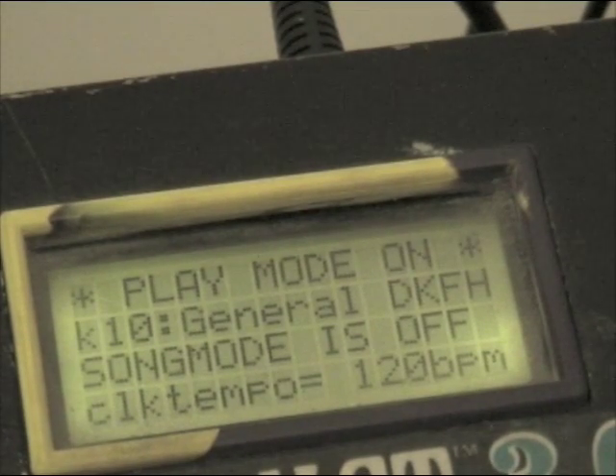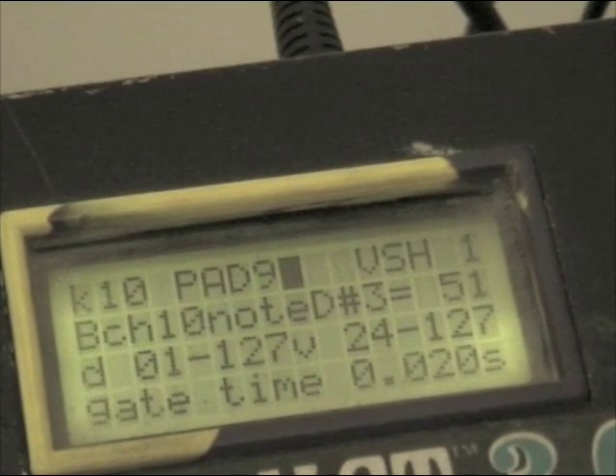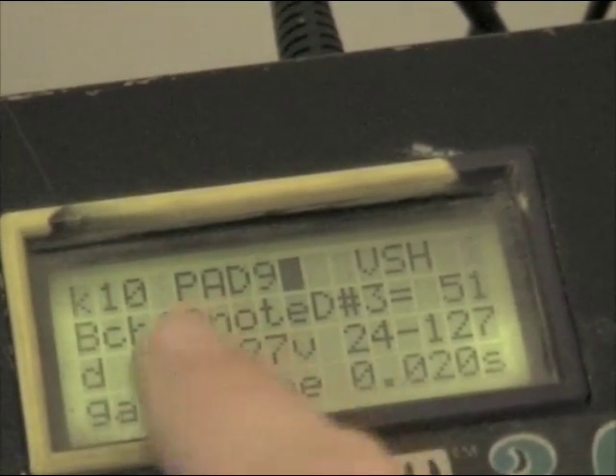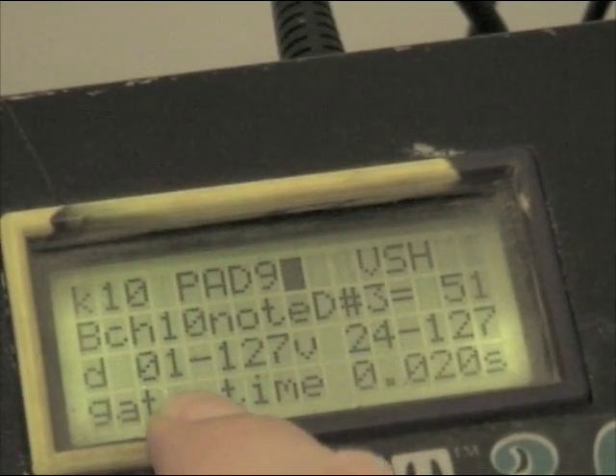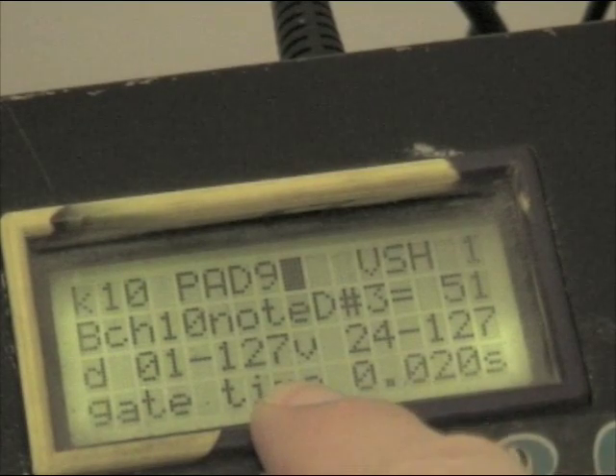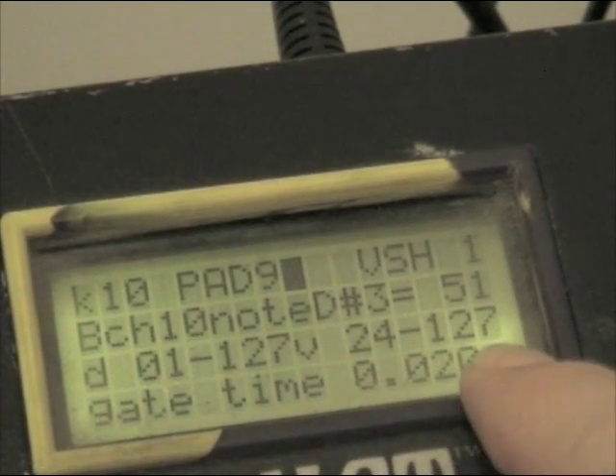Now let's look at the ride pad, which is on pad 9. Going into edit mode for that one, I've set this up so you have a ride sound throughout the entire velocity range. For the first sound - the regular ride - that's set to run between velocity 1 and 127, so it's always going to be present across that full volume range.